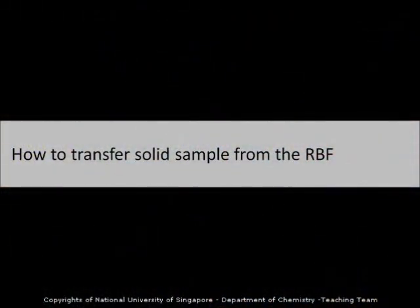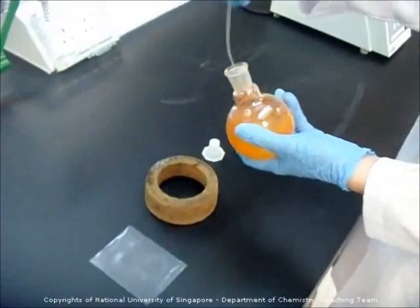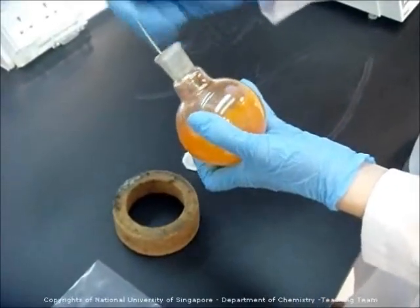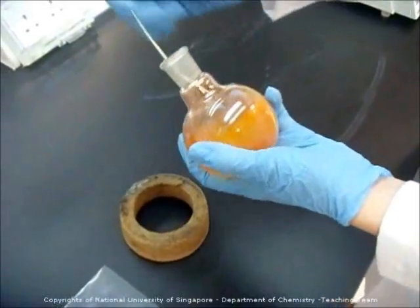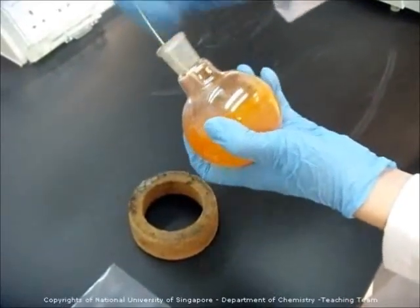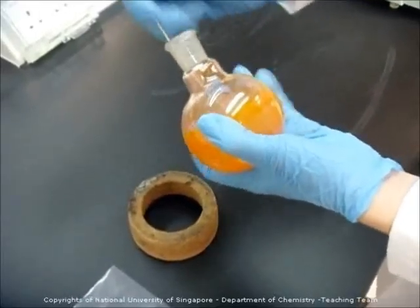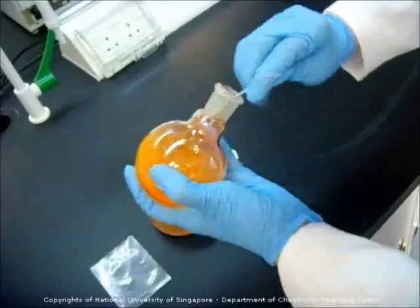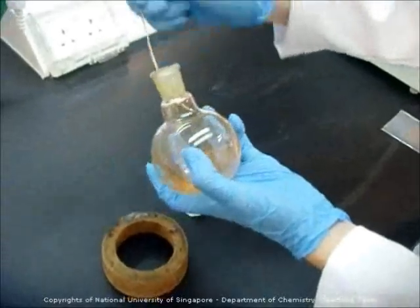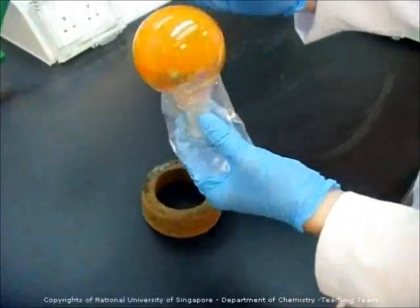Next, I am going to show you how to remove the solid sample from the round bottom flask. You need a flexible metal spatula so that you can bend it and insert it into the round bottom flask. Scrape thoroughly along the inner walls of the round bottom flask to get your solid sample out, then transfer your sample into a small bag.